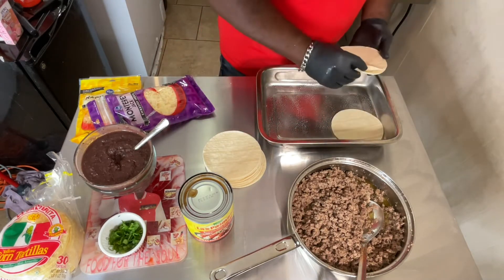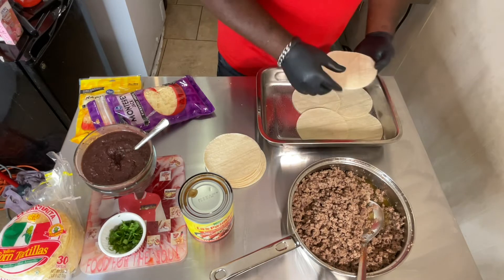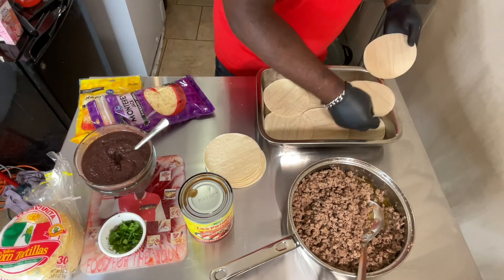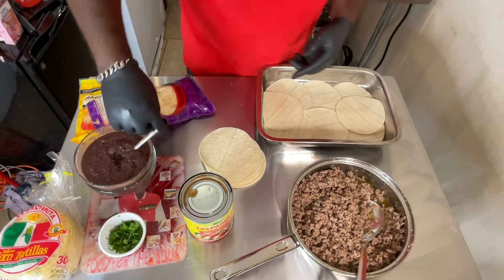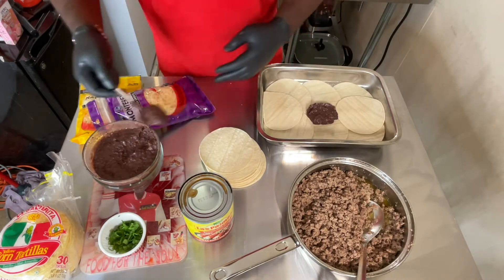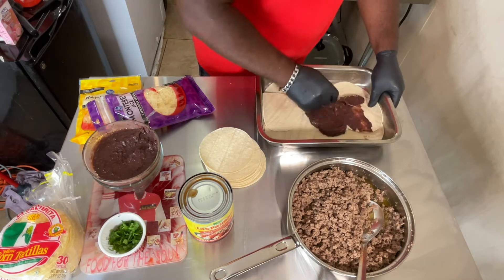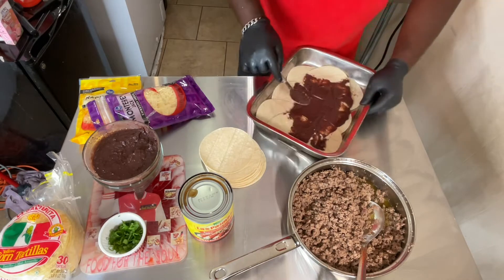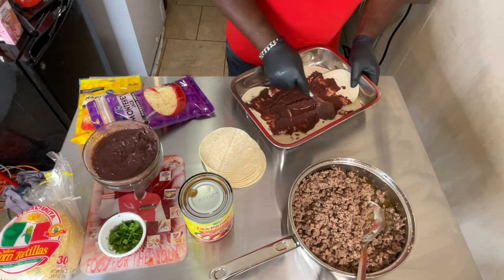I'm going to get my corn tortillas and put them at the bottom of my pan — doing something a little more different than the same old norm. Give me some black beans, spread them out at the bottom. Don't got to be perfect or pretty. If you want to use refried beans, that's perfectly fine. If you don't want to use beans at all, that's perfectly fine too.